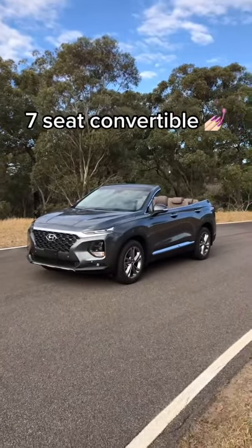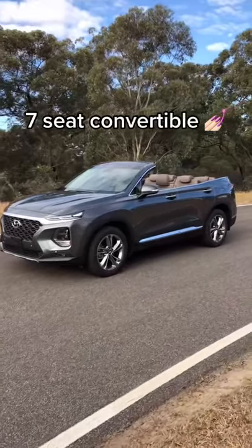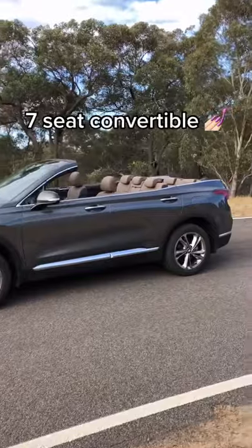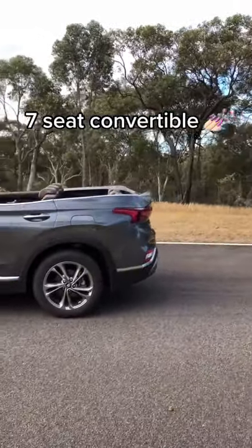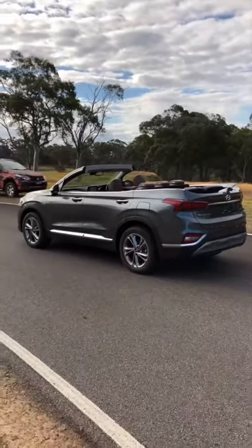This is the all-new Hyundai Santa Fe Cabriolet. This is a world-exclusive first look at a seven-seat convertible SUV. It blends the practicality of an SUV with the styling and fun of a convertible.